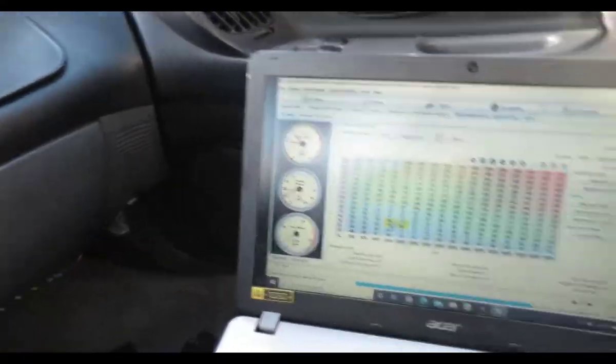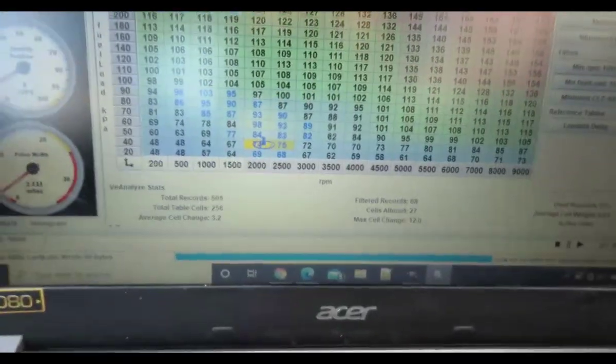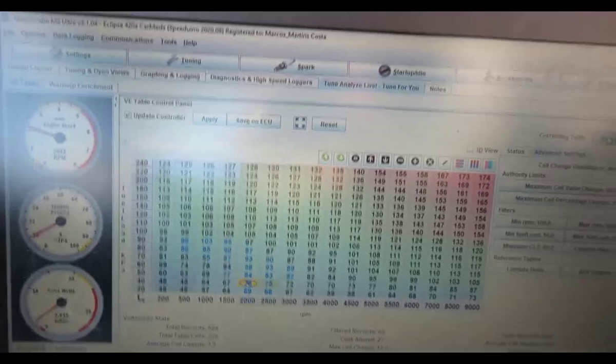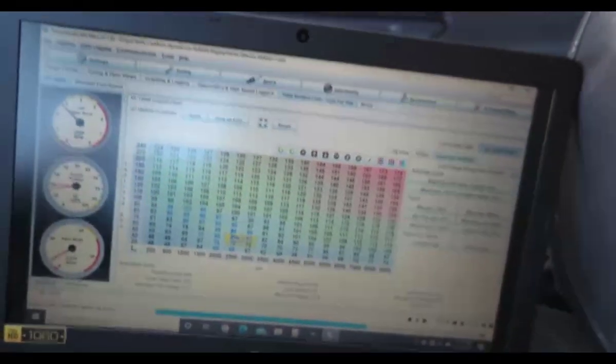I don't know what to think about autotune, but so far I was running lean. Check it out - it is correcting everything. Blue is adding gas, red is removing gas. I'm going to drive around and see what happens and how the car runs.